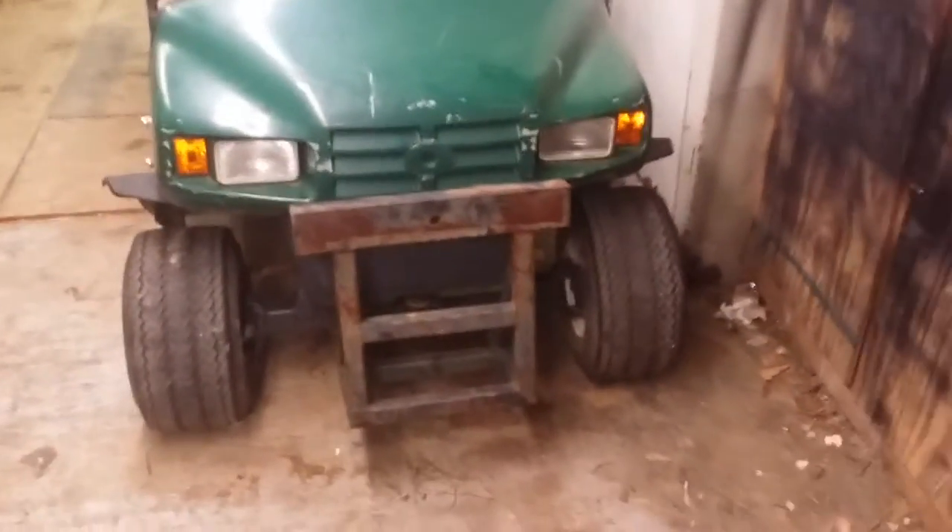Alright, here's an overview of the golf cart. I actually got it running the evening after I got it.